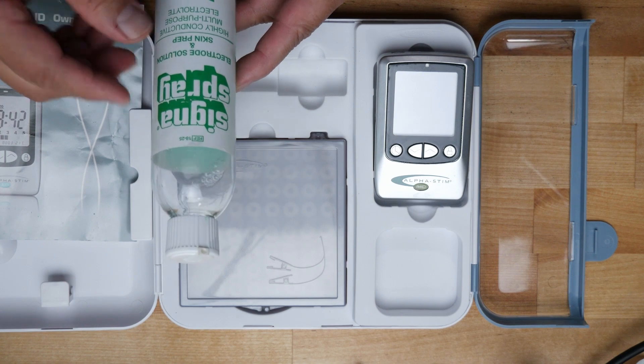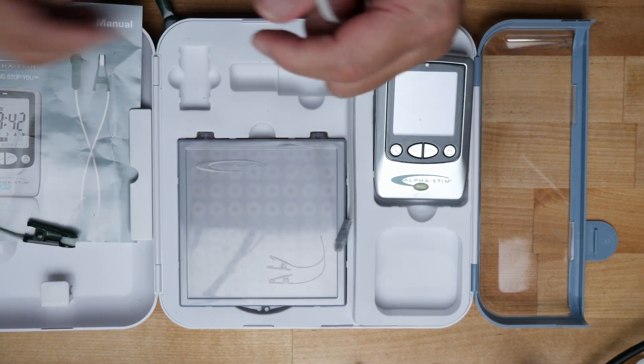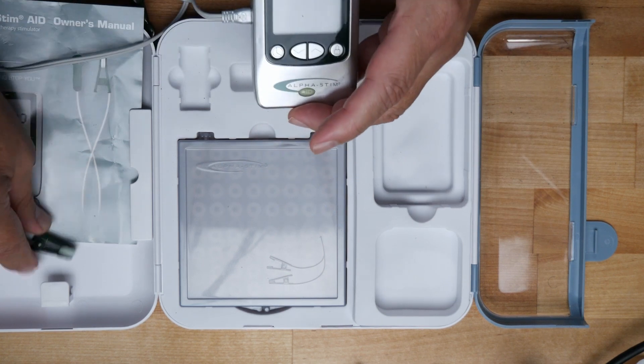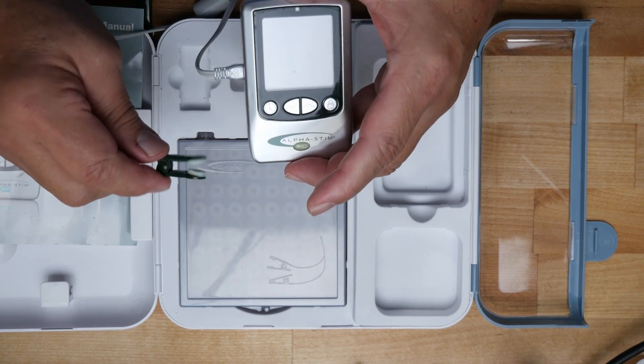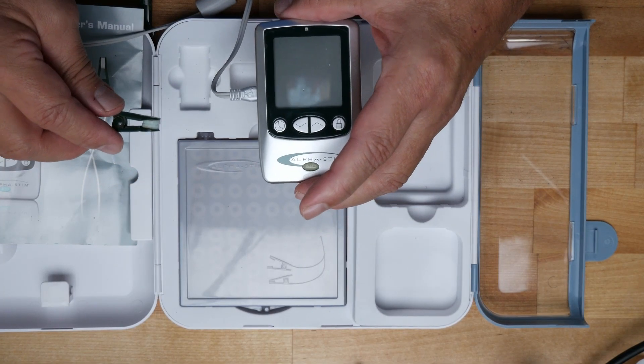You would add some of this solution on those little pads so that there's better conduction of the microcurrent. This is subsensory — you don't really feel anything. Because it's microcurrent versus millicurrent, milliamps that a regular TENS unit would use. This is not a TENS unit; this is primarily microcurrent. Here are the probes. This plugs into the unit. You add the solution to these little pads and you place them in your ear lobes.